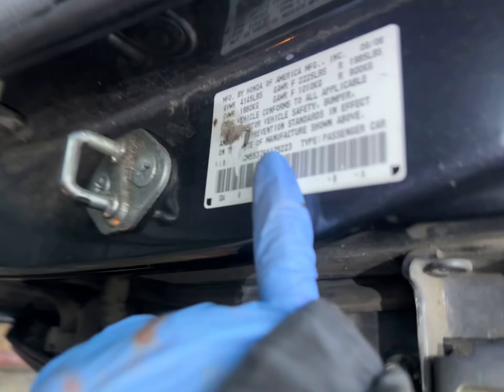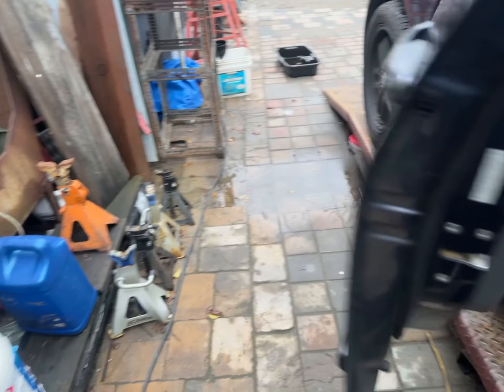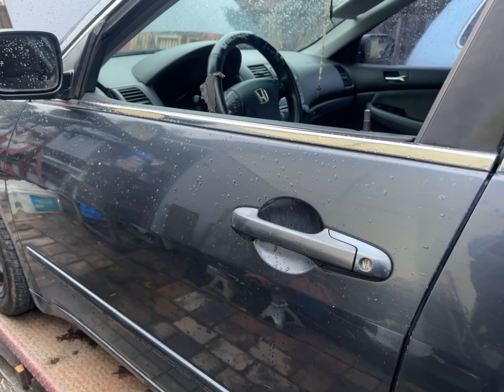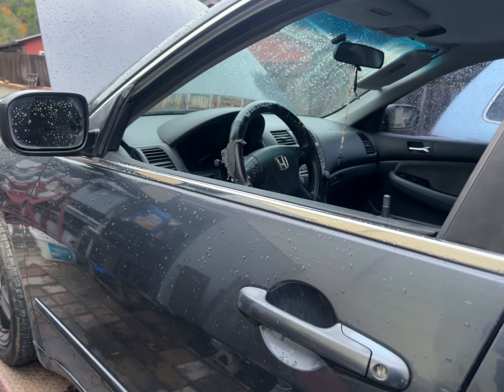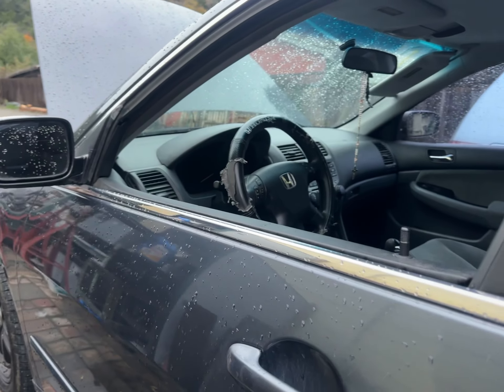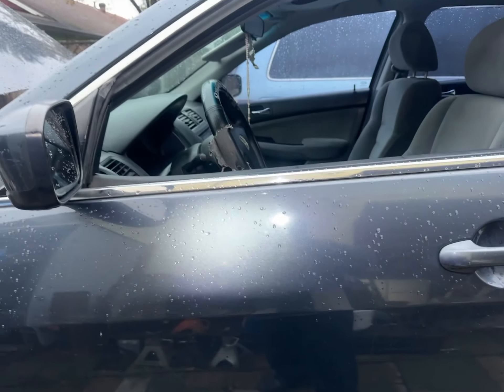The last five digits are 52235, and the mileage is 186,037. With synthetic oil we'll do 7,000-mile intervals, so the next oil change is at 193,000 miles. All changed up.